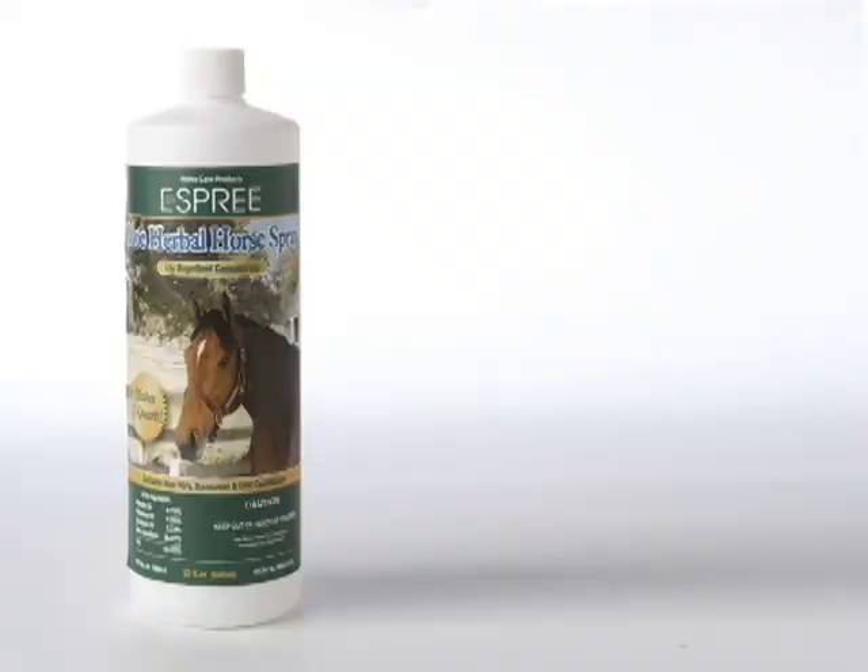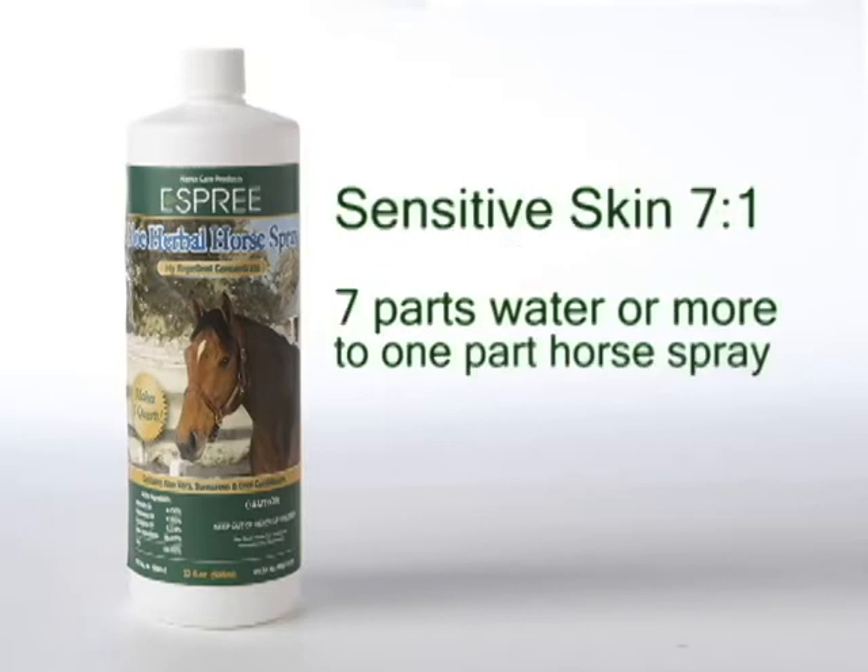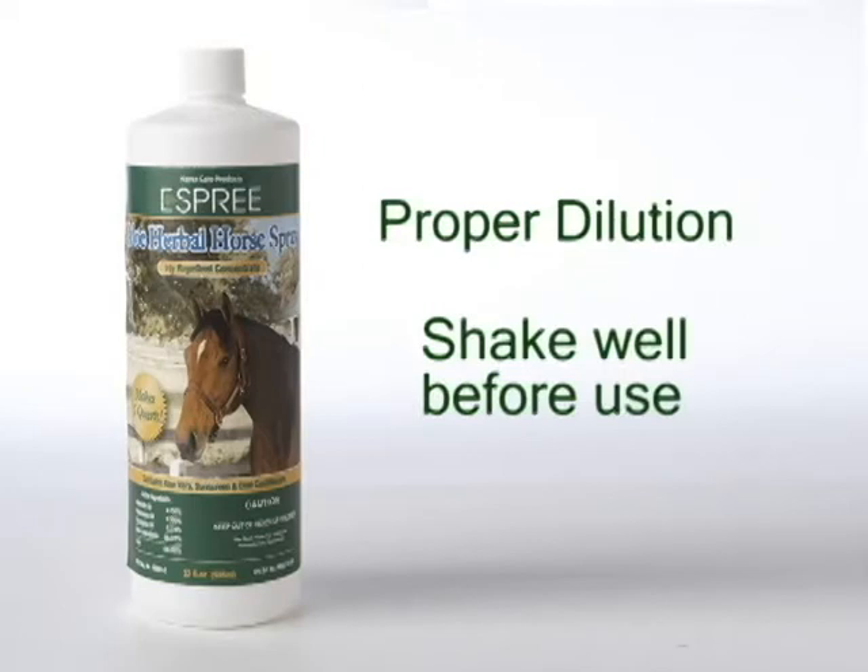The concentrate version of Aloe Herbal Horse Spray is formulated for application at 5 parts water to 1 part horse spray. For horses with sensitive skin, the product should be mixed 7 parts water to 1 part horse spray. Remember, the product must be diluted properly and shaken before application.